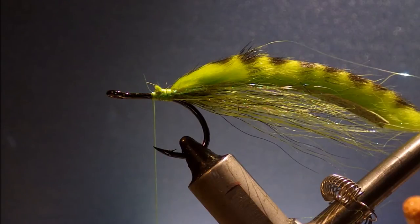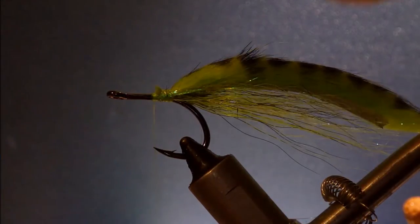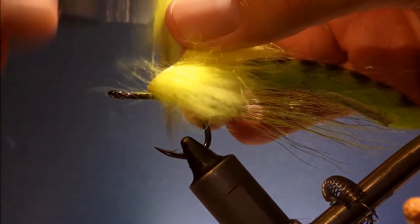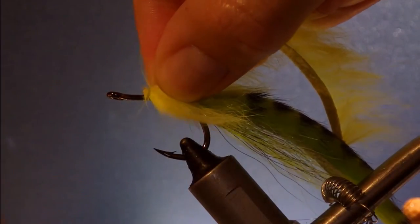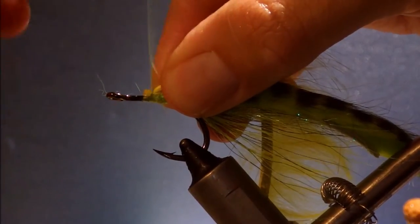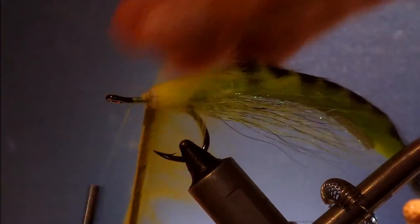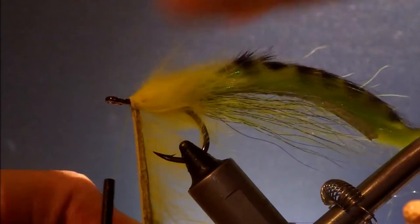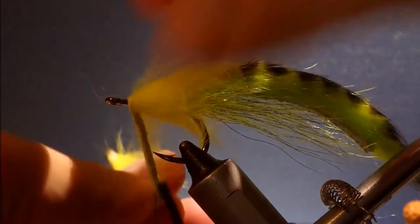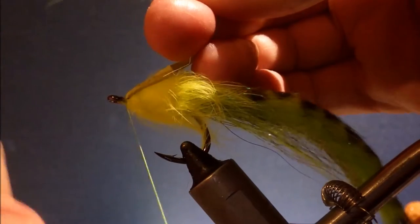The next stage is to get some cross-cut rabbit. That should be plenty — tie it in just in front of the butt ends of your tail. Then bring your thread forward and just palmer this forward, putting in a nice wrap to build up a nice collar. When you get to the eye, come across your thread, cut the turns in front — same again — it locks that nicely in place. Then cut it as close as you can.